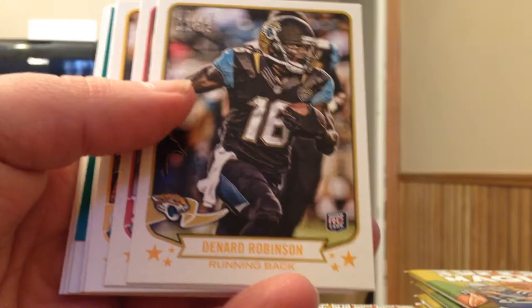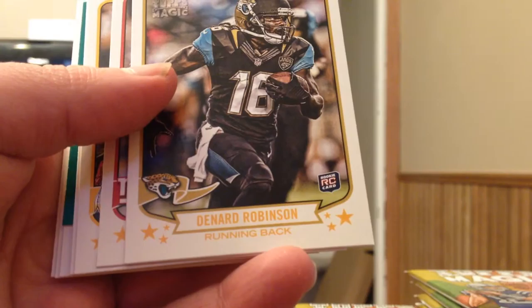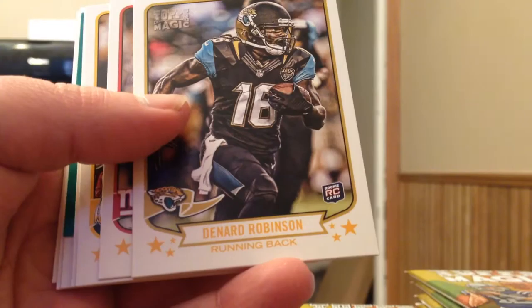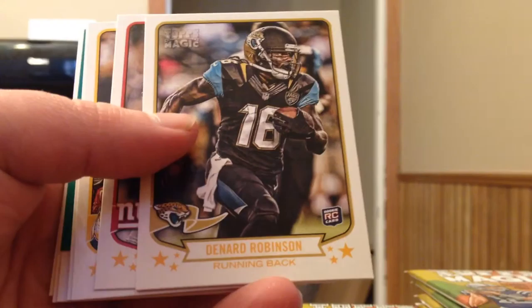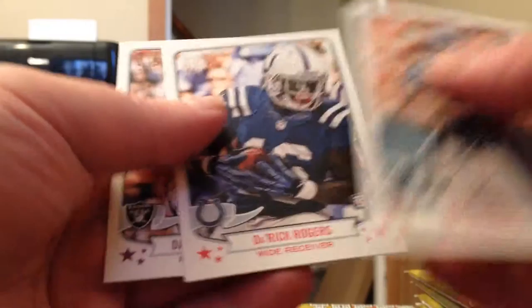If you didn't take a look at the first box video, the reason I am cracking 3 boxes of 2013 Topps Magic is because I am going to be doing a through-the-mail project where I send out one of each base card in the set — hopefully all 330 cards — out to the stadiums, players' addresses, charity addresses, whatever addresses I can find that may work to get these cards into the players' hands. Trying to get them autographed through the mail, and hopefully get all 330 back autographed to complete a set of 2013 Topps Magic all through-the-mail autographs.